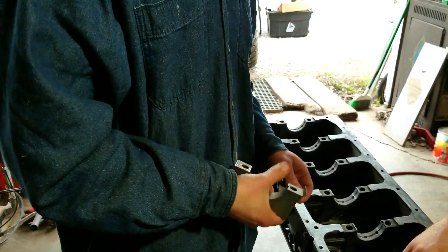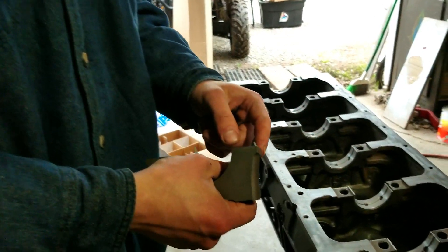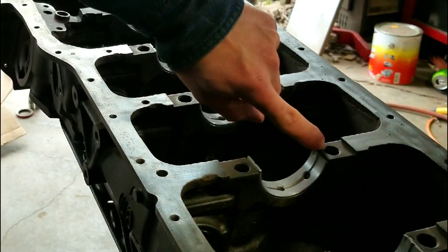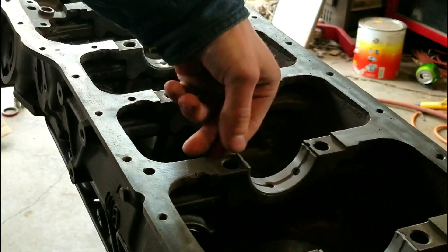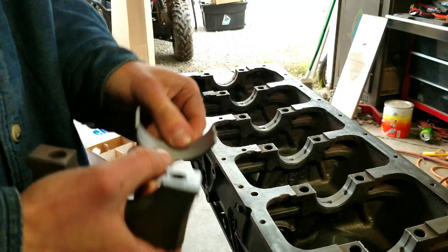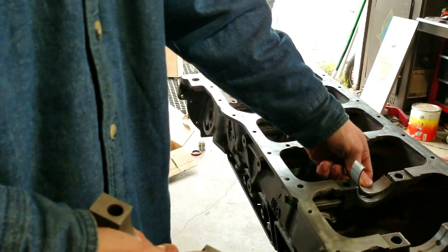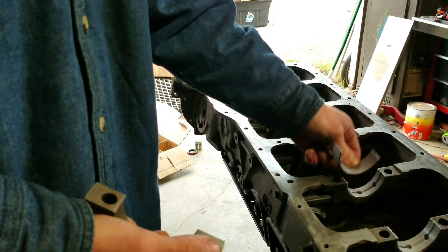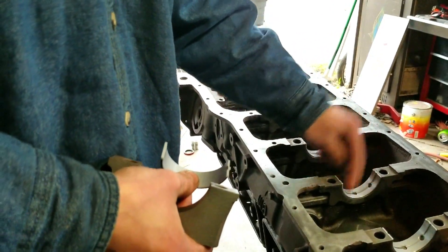I'm installing the bearings. The bearings that go into the block — this tab is offset, and there's a notch in the block for it. So line that up, and then just push these in until both ends are flush like that, and the caps are the same thing. The notch is centered, so you know you can't put this in the block and block your oil galley passageway, which would be bad.